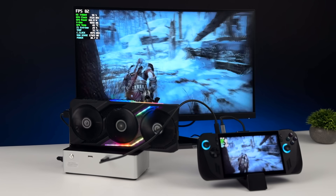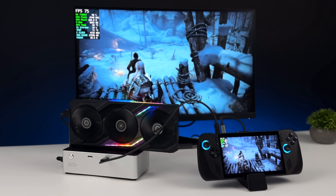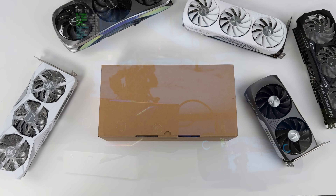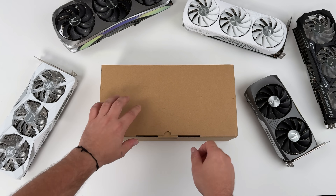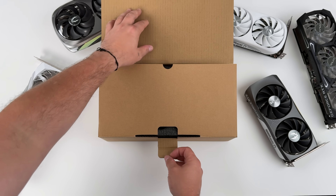This new GPU dock can change the way you game on your handheld or mini PC. It's got a built-in power supply, it supports Oculink and USB 4. Today we're going to be taking a look at the all-new AU-Star AG01 eGPU dock.